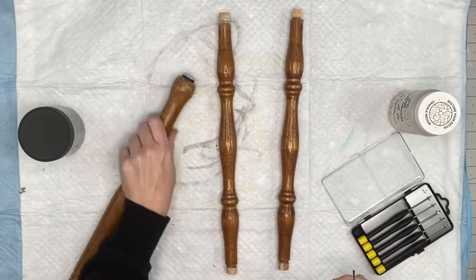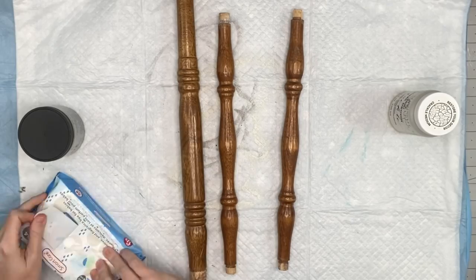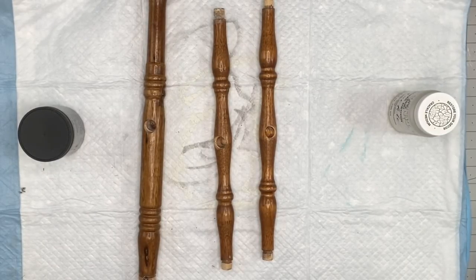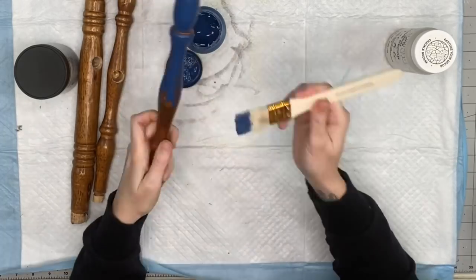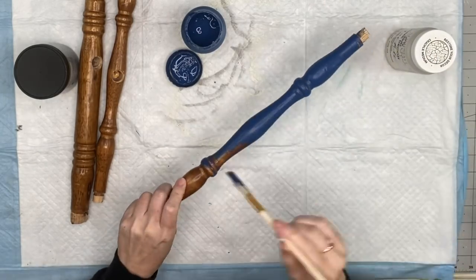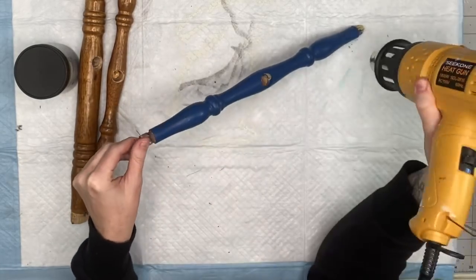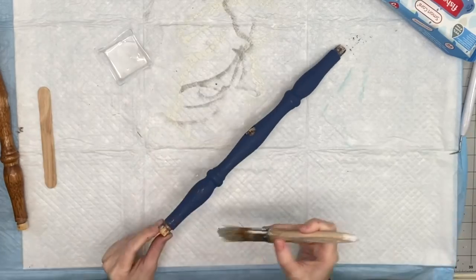My husband threatened me — he said he would not break down any more spindle chairs until I use the ones I have. Walking around my booth at the market, I was seeing people bundling up spindles that were chippy and I thought I should do that too. We are going to try different mediums for distressing spindles. The first one we're going to try is Dixie Belle — we'll take our blue chalk paint and paint the first spindle. It's okay if you don't cover the entire piece of wood totally — make sure you clean your spindles first, then do your first coat of chalk paint and allow it to dry.